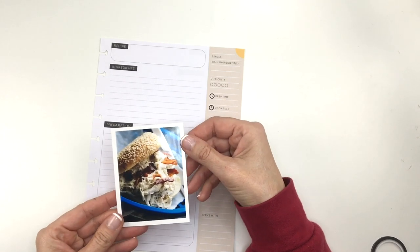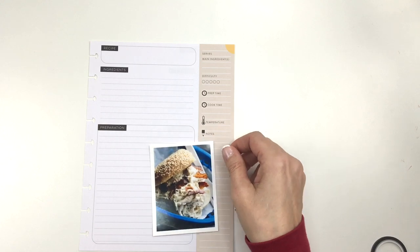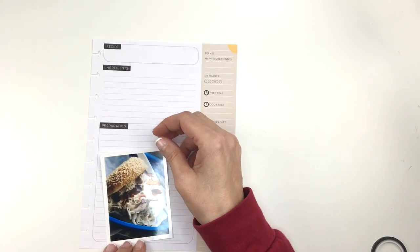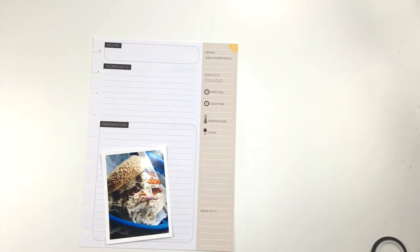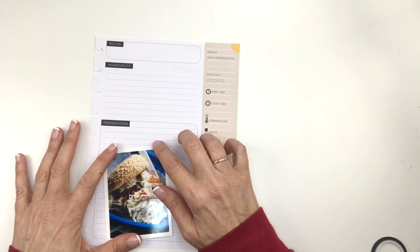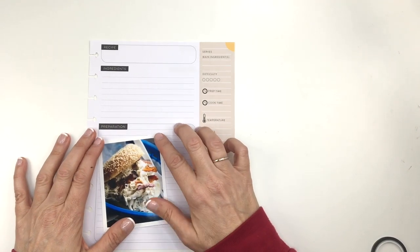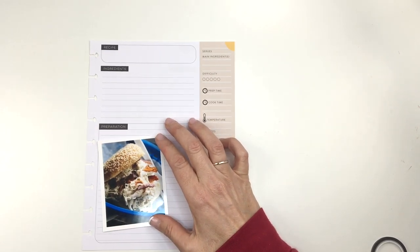I printed this out on my Canon Selphy printer and decided I would put it in the page this week, just to remind myself what it's going to look like — and it looks delicious. You can have this on buns, or if you want a keto recipe, you can do it without any buns, and I believe it's very low carb or no carb.